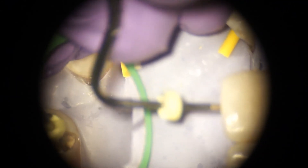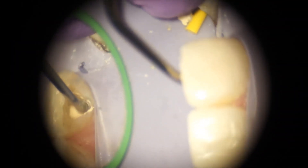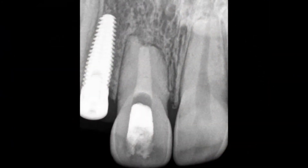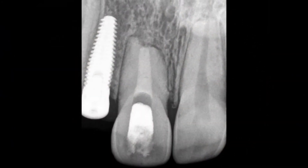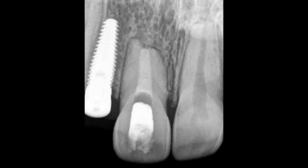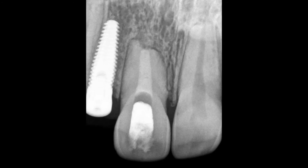Extrusion of the cement is not a huge concern, and even less so in this case because we didn't have a large void at the root end — it was very controlled replacement resorption and we had a healthy bone barrier to compact against. Although Biodentine is not really known for its radio-opacity, we could see the result nice and clearly.